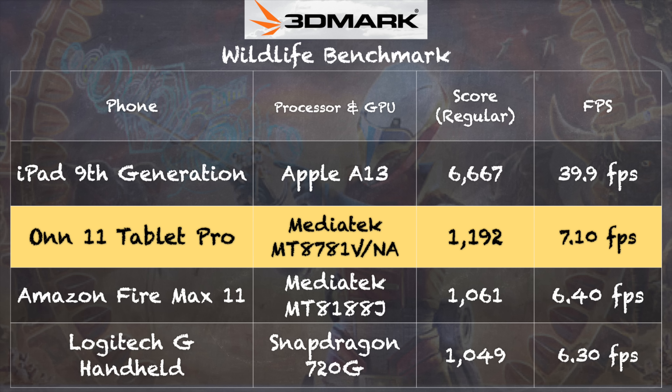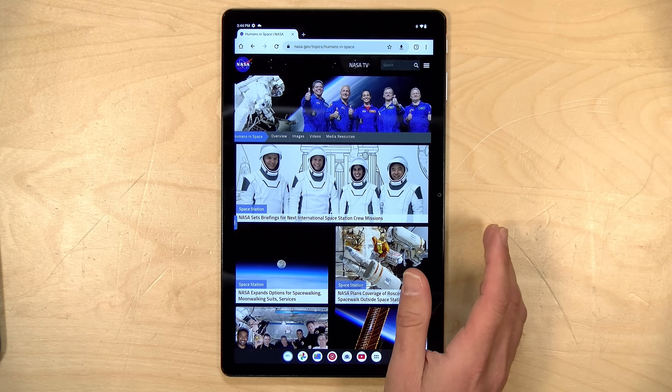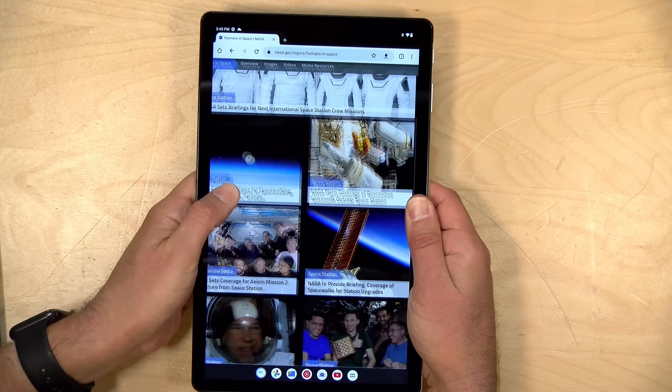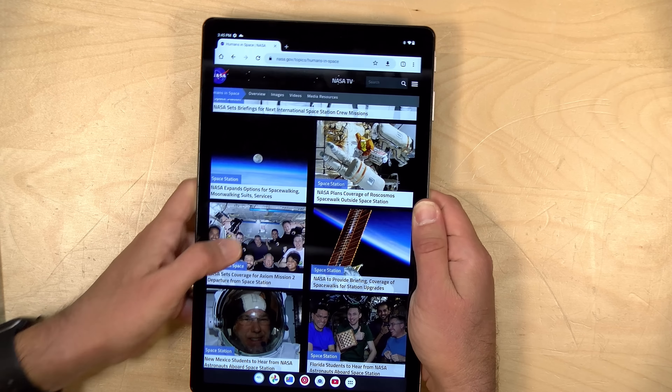That 3DMark score of 1192 is pretty much where the Amazon Fire Max 11 came in for gaming performance, and it's right up there with the Logitech G handheld as well. For comparison, the iPad 9th generation — currently selling at $279 at Walmart — is significantly more powerful, but you can almost buy two of these for the price of one iPad. There's not much to complain about given the price, but one gripe is that resting your thumb on the edge of the display confuses the touch input, so be careful not to put your fingers too far over the bezel.